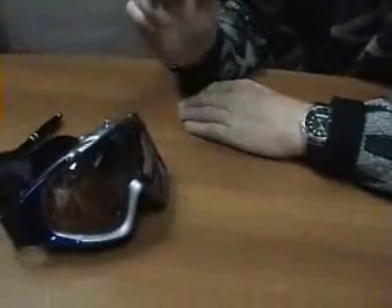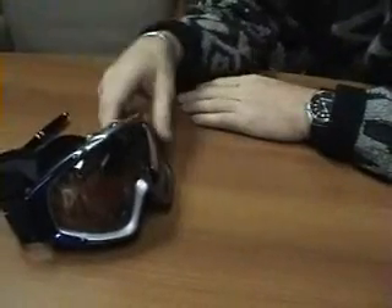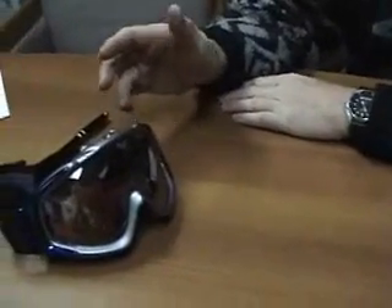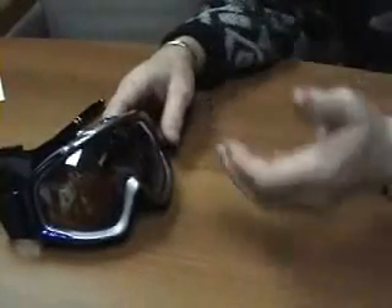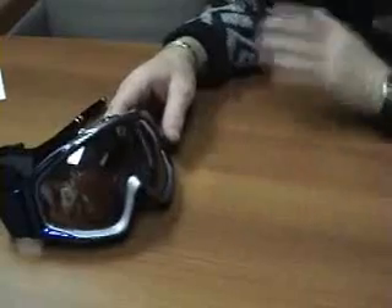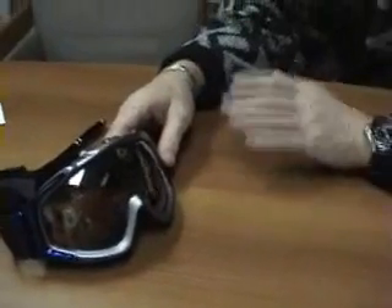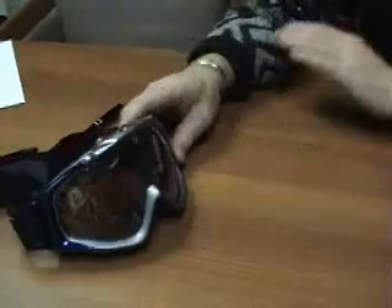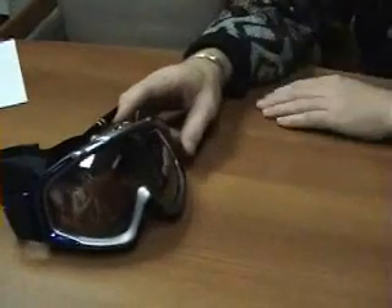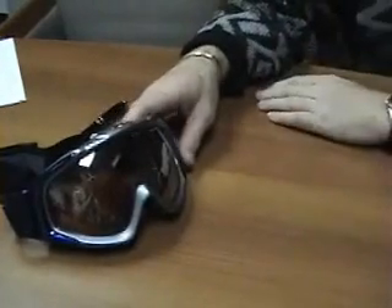If your fan is coming on more than you think it should, one of the things you should check is whether you're overdressed. This happens a lot — you're at the bottom of the mountain, you think it's really cold, you overdress, you get to the top and there's a temperature inversion — it's warmer up there. You're skiing around generating body heat, sweating, and your fan is coming on constantly. This isn't a function of anything wrong with the Eliminator — it may be that you're overdressed. See if you can peel off a layer and bring your body temperature down, and see if performance doesn't improve.